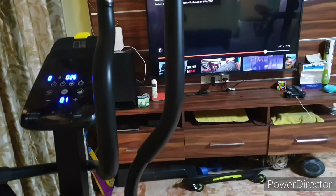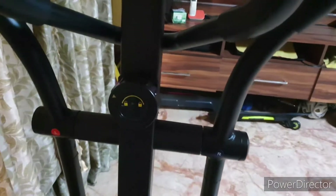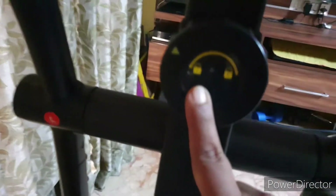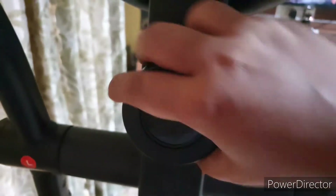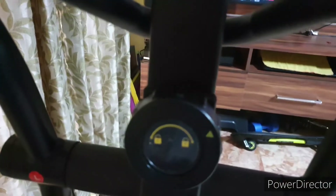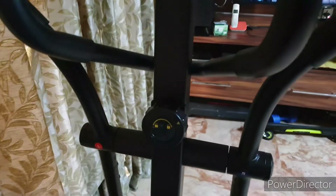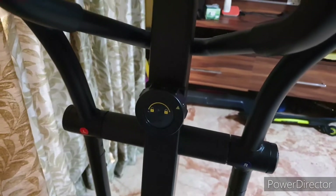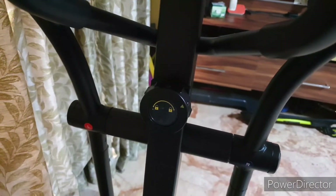Now let's see the features. First of all, a feature that all parents will love — the lock system. So that lock is open, and this lock is closed, as you can see. It is very easy to do, and you will see that no matter how much you try, the machine will not move when locked. This feature is most important for families who have small kids. I really loved this particular feature — you cannot take any chances with kids.